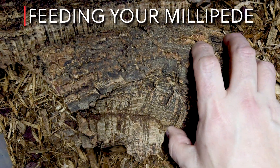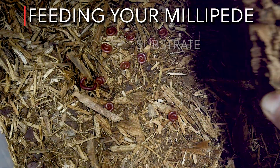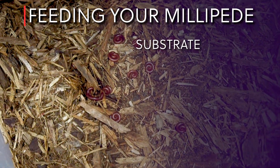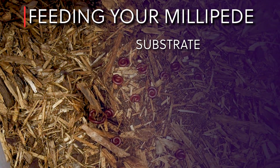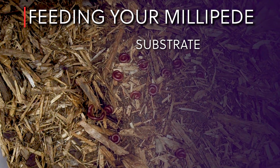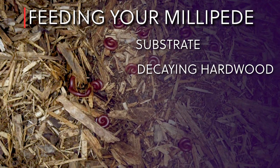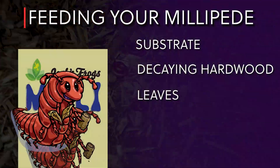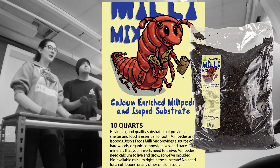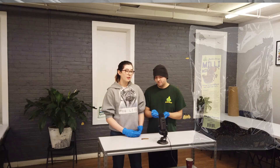Millipedes can be given fruits and vegetables. However, their main diet should consist of their substrate. Substrate is the most important aspect of a millipede's enclosure. It consists of pecan, hardwood, and leaves. We highly recommend our calcium-enriched Josh's Frogs Millimix, as it's specially designed for your millipedes. The substrate should be 4 to 6 inches deep and be kept moist at all times.